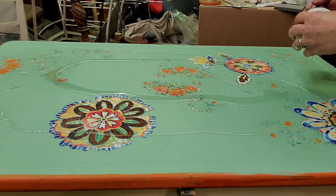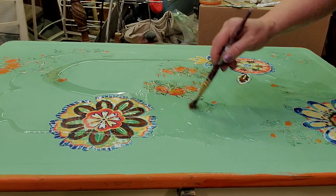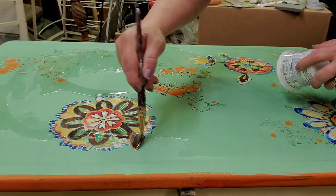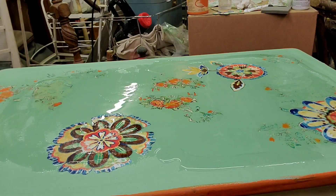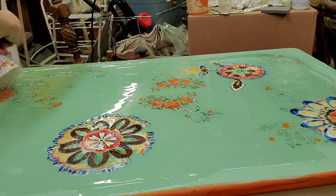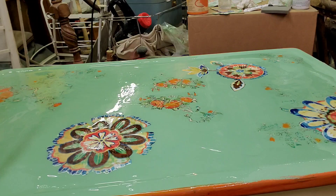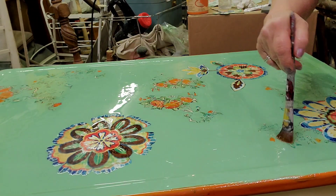I mixed up a double batch of clear coat thinking it would be enough, but ended up making one more batch. I spread the first batch over about three quarters of it, then pour the second batch around the edges to even everything out. This stuff has about a 30-minute work time, so it's not like Amazing Casting Resin where you have to worry about it setting up before you're done.